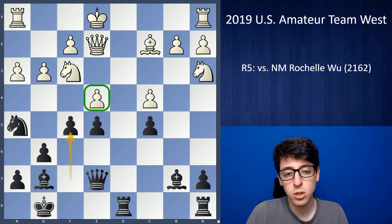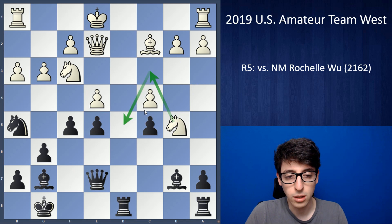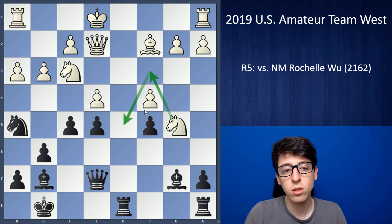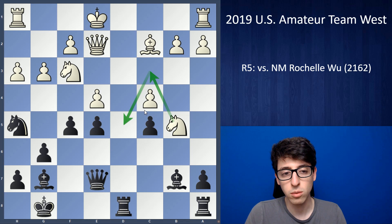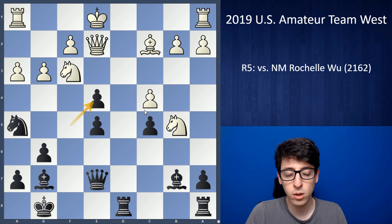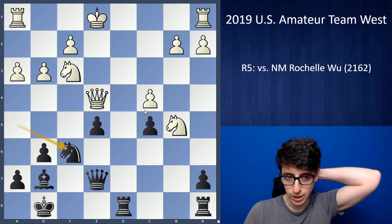Objectively, if white had found castles it would have been difficult to fully prove the compensation, though I think it's still within reasonable range. But in the game, after f5, white ends up playing knight b5, which I understand — white is trying to get the knight back into the game, and if white can get knight c3, knight d5, then black's position will be extremely bad. But it also takes away the tempo white needs to castle and consolidate. So I immediately felt much better about my position, played fxe4, bishop takes e4, traded, and knight f6.